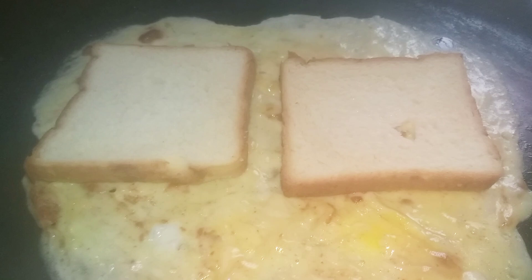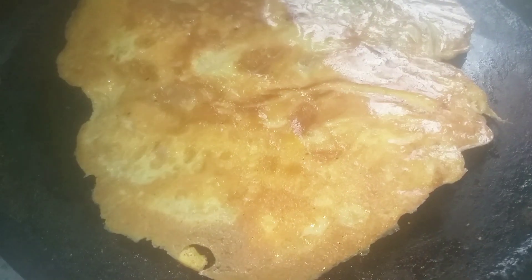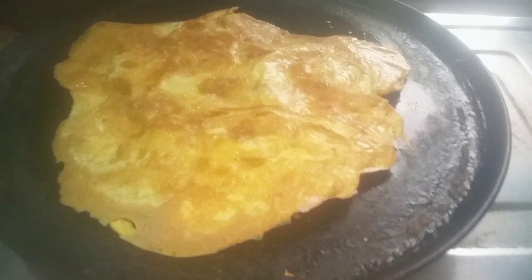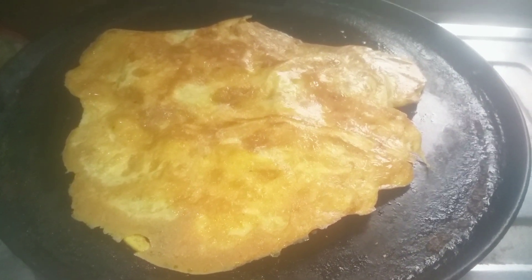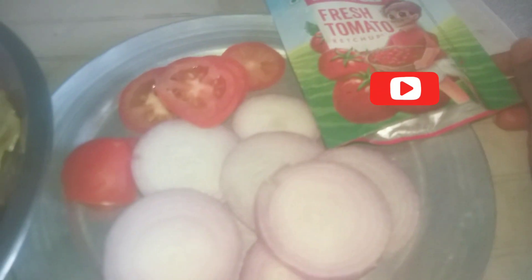I will add the bread to the plate. I will roast the omelette and spread it. I will cook the omelette on a medium flame, then add tomato and onion slices and add ketchup.